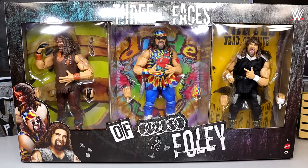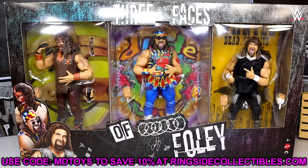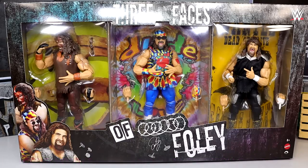If you want to grab this pack you can do so over at Ringside Collectibles — use promo code MD Toys to save yourself 10%. I want to give a huge shout out to Ringside Collectibles for everything they do for the channel and for sending this pack out for us to review.